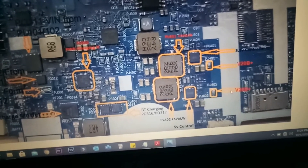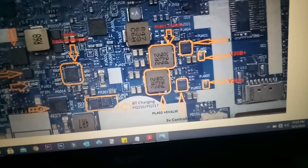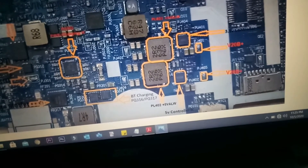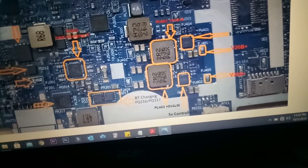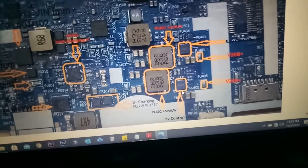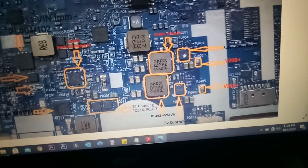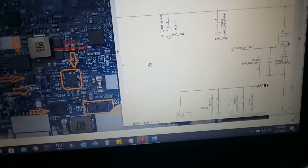On this circuit there are two parts — one for 5V and one for 3.3V. There are two different controller ICs for these two separate power supplies. Here is checkpoint PJ401 and also PJ405 — on both we should receive 20V from battery or adapter. The voltage in for both controllers is 20V, coming from these checkpoints.